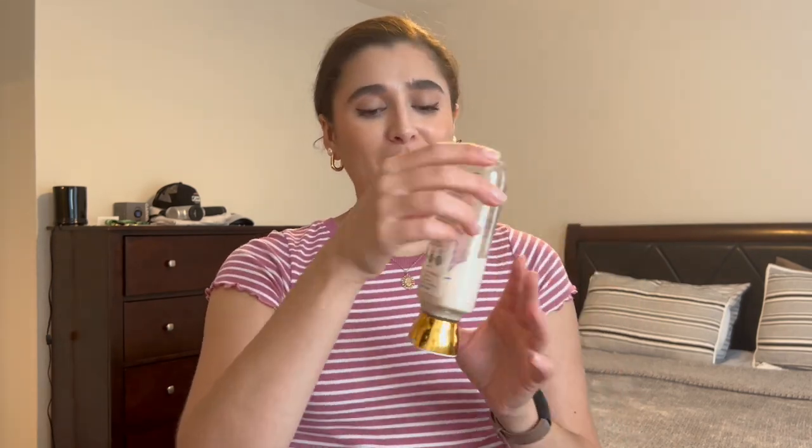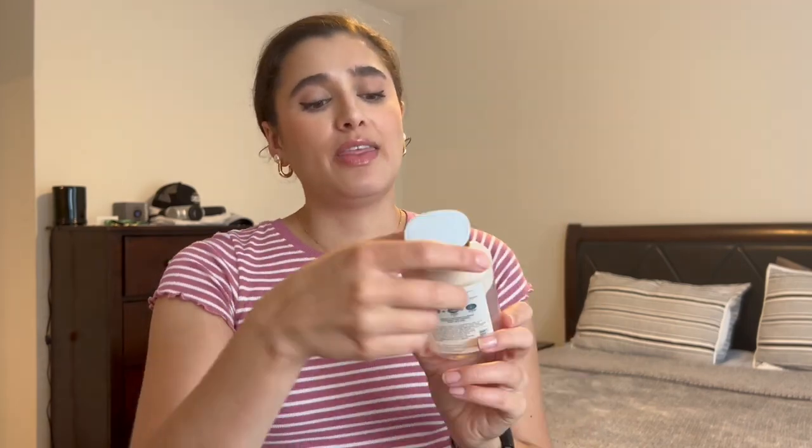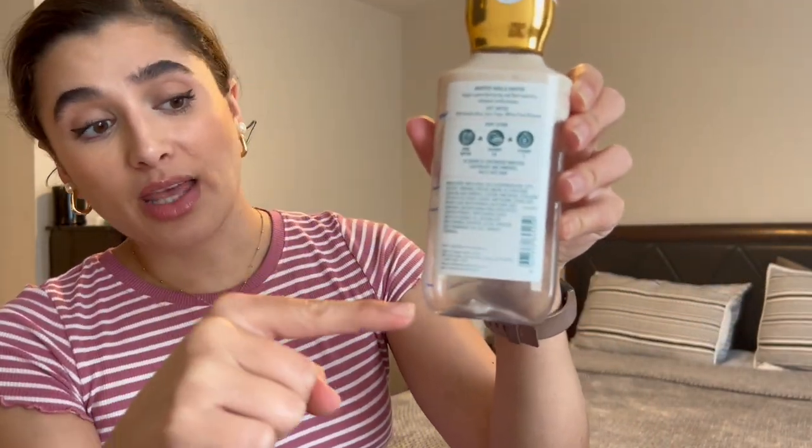The next one I have a lot of progress on is Whipped Vanilla Chiffon — I've been storing it upside down since there's not a lot left. Here's where I started it last month compared to now — I'm almost done, probably about another week's worth of use. The scent notes are wild vanilla bean, sponge sugar, and white peach blossom. It's such a good scent to transition into spring with.